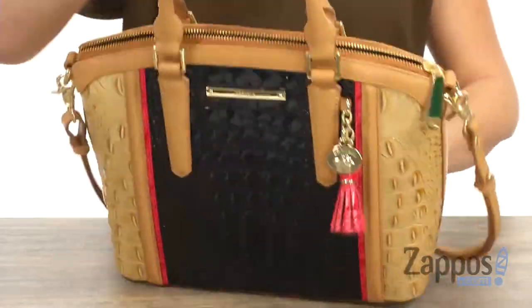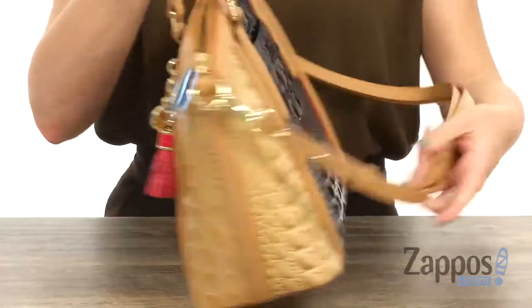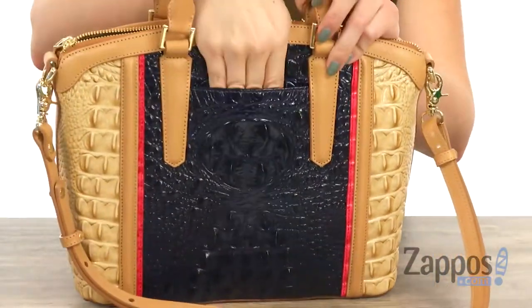It gives you rolled carrying handles at the top for a cute look and easy to carry. It also gives you an adjustable and detachable crossbody strap as well, and then the back gives you a small slip pocket.